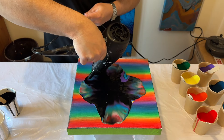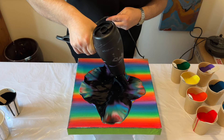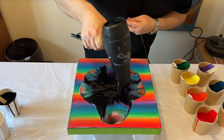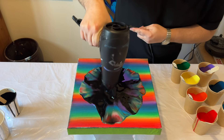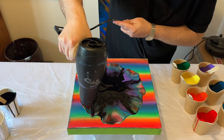One tip I'd like to share: I hold my hair dryer quite close to the surface area, because we don't have the luxury of liquid already being on the canvas to help that puddle move freely across the surface with the blow dryer.